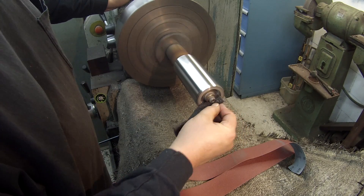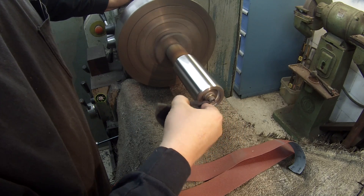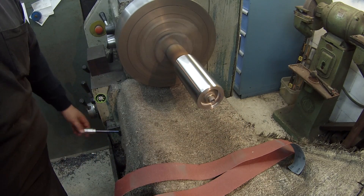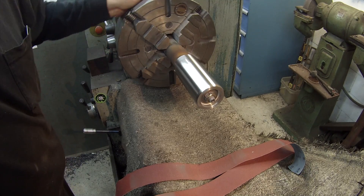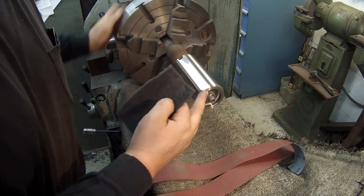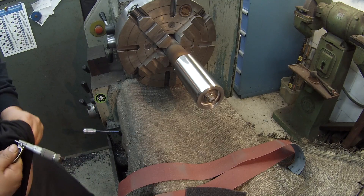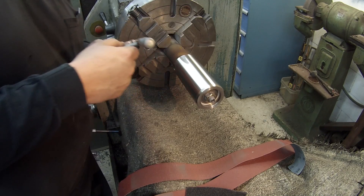Just trying to push that scotch brite up in that area to clean it out some and get the dust out of it. We're looking pretty good there. That's cleaning up good — I'm going to do some more filing and try to eliminate those chatter marks, but it's looking good. I think you've just about seen what we're doing here. I'll probably do a little more fine polishing on it.